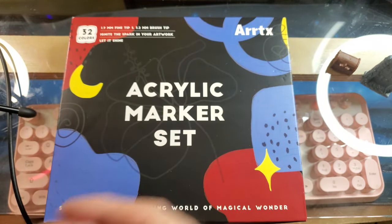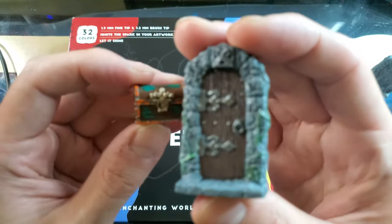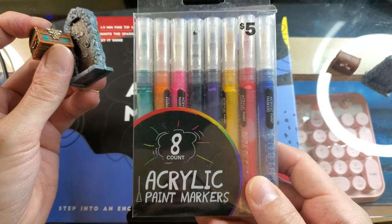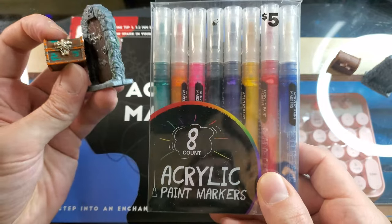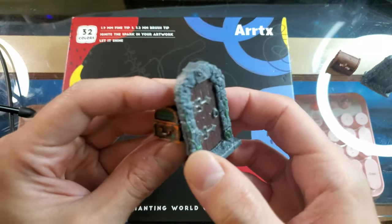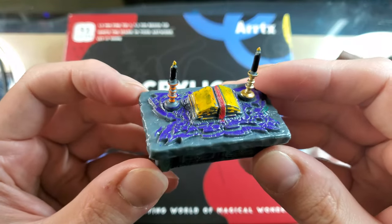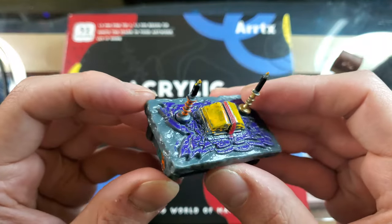We painted a treasure chest and a door on the last episode of our miniature painting endeavors using these nameless 8-count acrylic paint markers from Five Below. They were $5, and they had quite large nibs. But just that set of 8 colors alone was able to color these two components, and I really liked how they turned out. I also was able to paint my Sorcerer's Table. There are some spots that need some retouching, some coverage that just didn't get there.